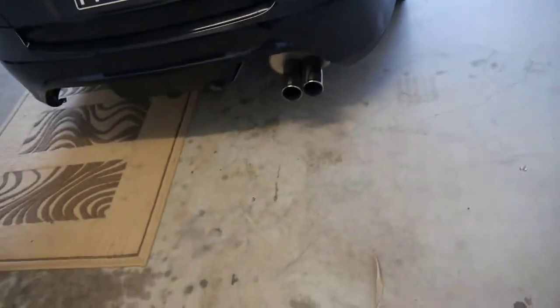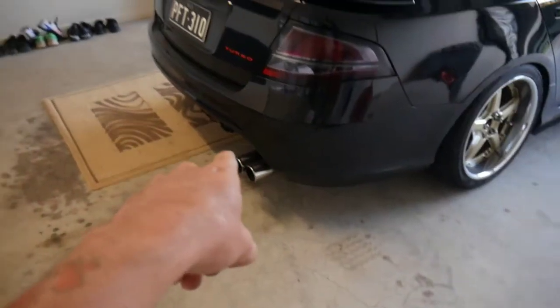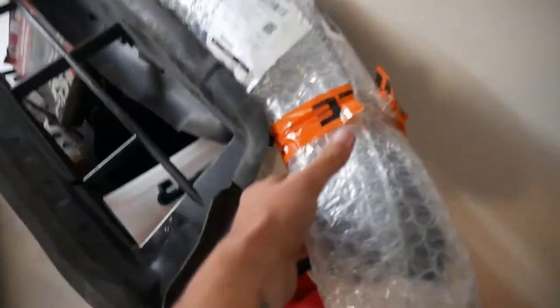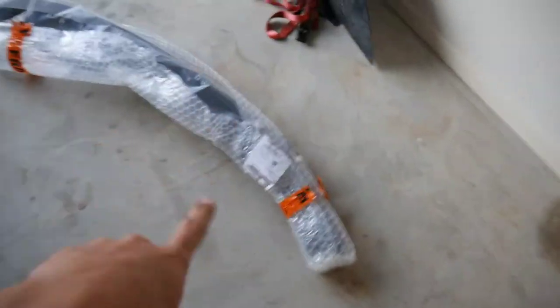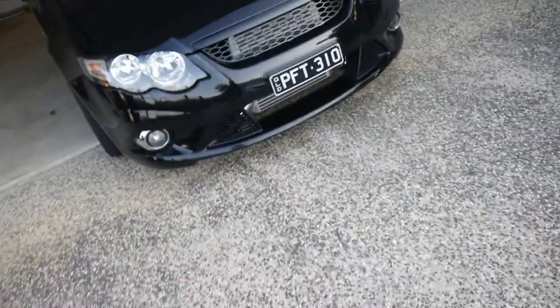Anyways, the rear diffuser is off at the moment — it's over here. I might give that a quick little tidy up, just because it's a bit dirty. But this will be for sale. I'm not going to be keeping that because I'm getting a different diffuser. This came in the other week — I got a splitter, the front splitter, because the other one came off just before the track day, so I ripped it off completely.